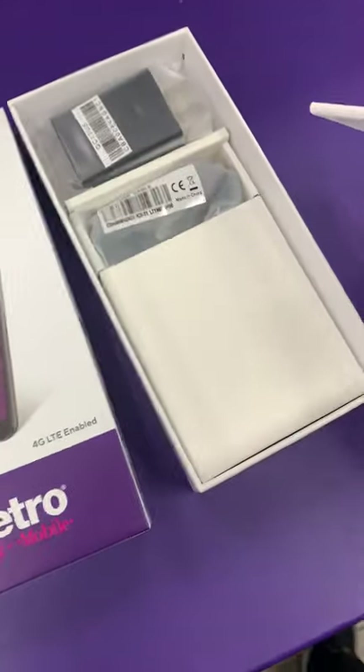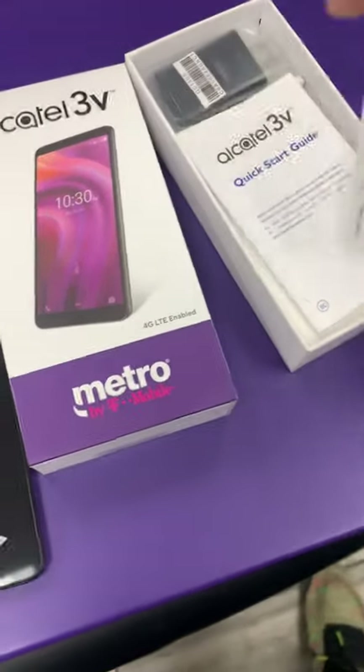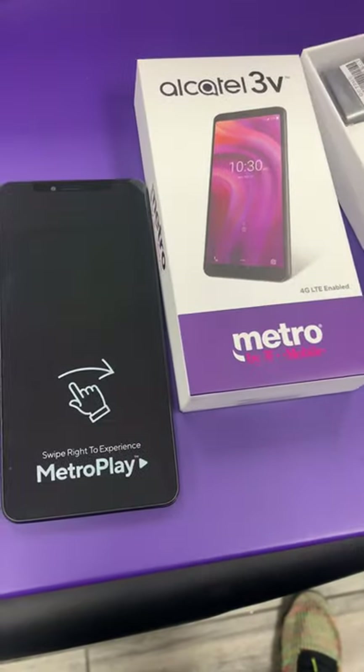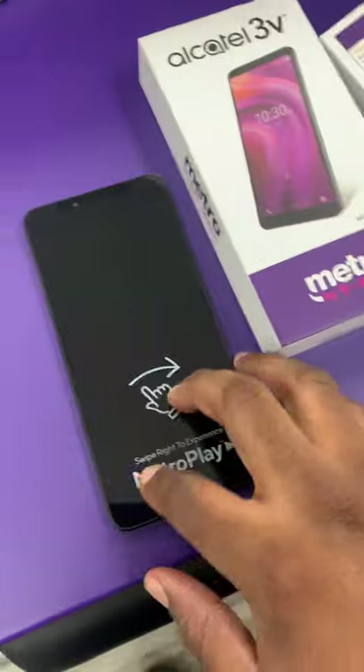You've got the charger, and all phones from Metro come with SIM cards, which is already in this one. Let's dive right into this — let's go ahead and turn her on.